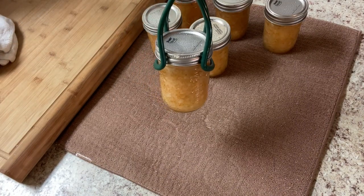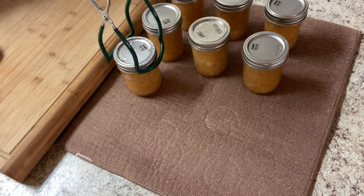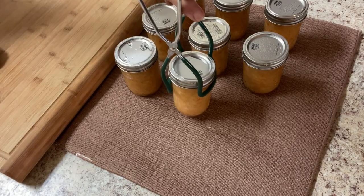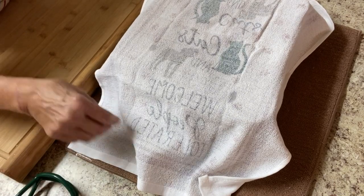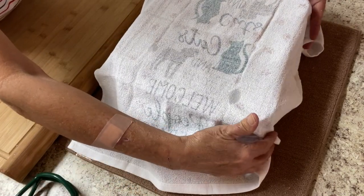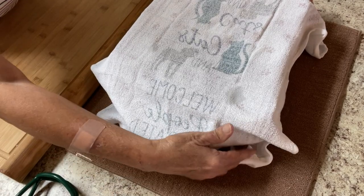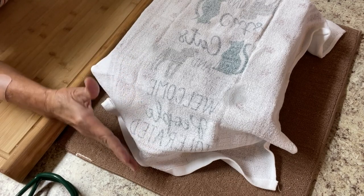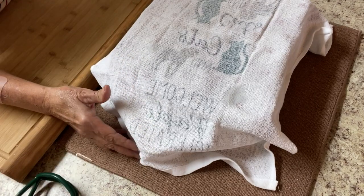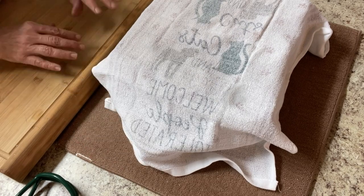Y'all look at this — that is probably the prettiest relish I've ever seen. I put them to bed for 24 hours. And just in case I have some new subscribers, I do this in case there's any glass failure; it will keep the glass from scattering. Never had that happen, but I want to be cautious.